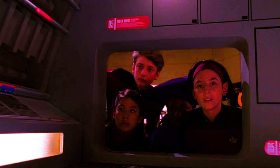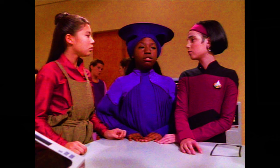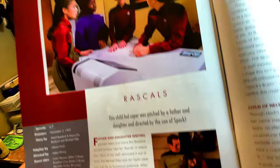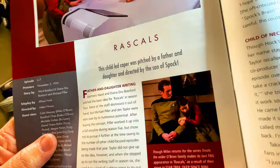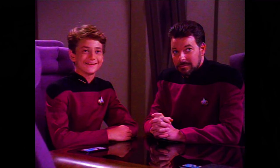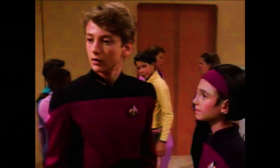We move on to another episode titled Rascals — episode 6.7, premiered November 2nd of 1992. A transporter accident turns four crew members into children — a pretty amusing episode. This child-led caper was pitched by a father and daughter and directed by the son of Spock. Though Miles returns for the series finale, the wider O'Brien family makes its last TNG appearance in Rascals as a result of their move to Deep Space Nine. O'Brien was having trouble relating to his wife because she was in a child's body. Adam Nimoy spent a lot of time working with David Tristan Birkin to perfect his performance as Picard.